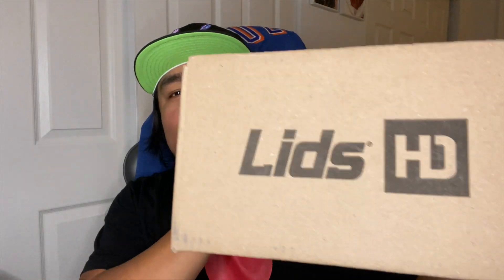What's up YouTube, it's your boy Ray, welcome back to the channel. Today we're going to do a quick unboxing from Lids HD. I'm a little behind on these unboxing videos, just had a lot going on with personal stuff. But with that being said, I hope everyone tuning into these videos is doing good and able to collect hats and things like that. Let's see what we got in here.